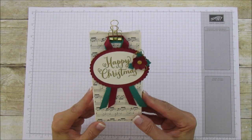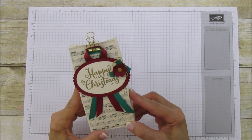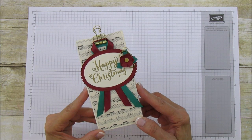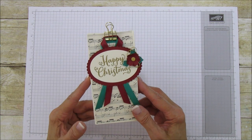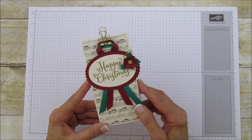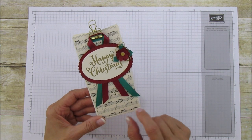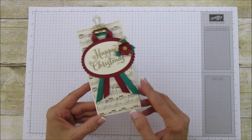Hello everyone, this is Angie at Stampin with Amore, and today I'm sharing this happy Christmas treat bag or gift bag. It's really elegant, so it's more of an adult bag. I was really inspired by this music paper — I love this paper and it fits Christmas just perfectly. This is our 'This Christmas' designer series paper, and it's the specialty designer series paper. It's a lot thinner than our regular designer series paper, but you get twice as much, so it's a great value.